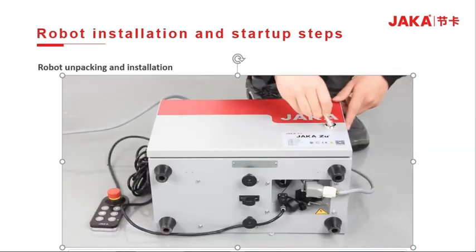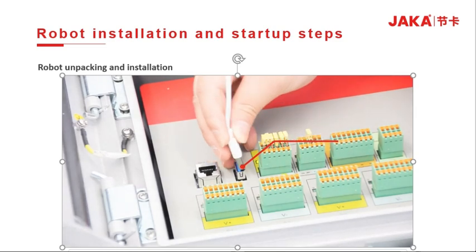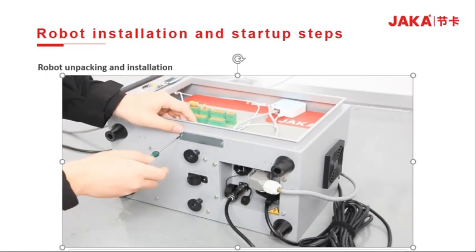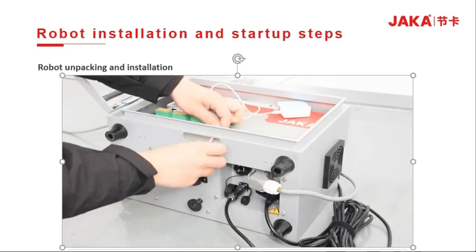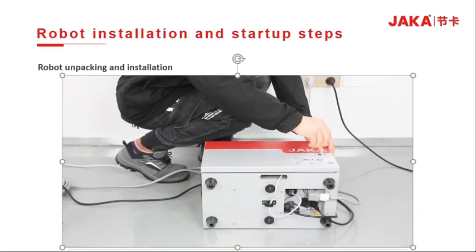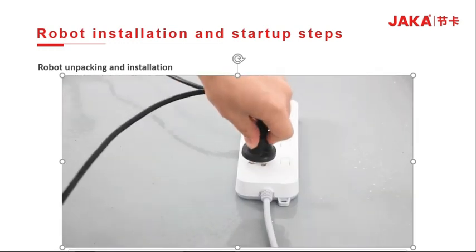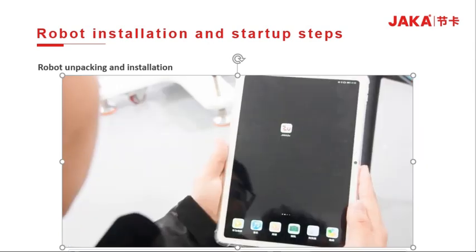Then connect the external router. Take down and route the network cable through the cable hole and connect the network cable to the bottom network port. Then connect the power supply, release the emergency button stop, and connect the pad to the wireless network.